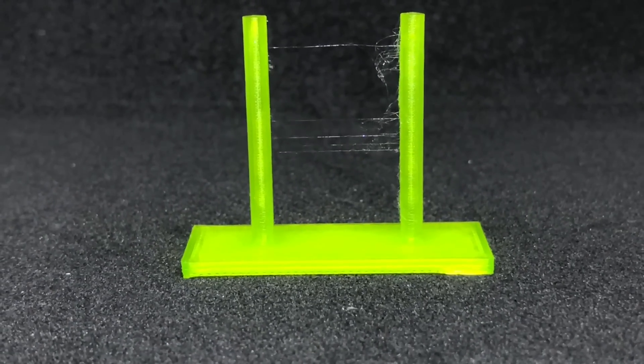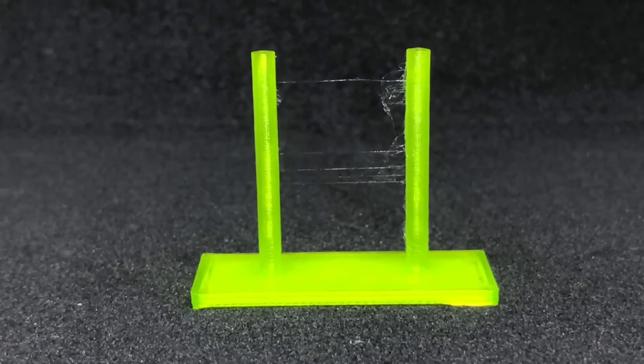Here is the retraction and stringing test. The columns are straight, and there are just a few fine bits of cobwebs which are easily removed just by pinching and pulling. I really enjoy the glass-like quality of the filament on these columns. There's not much more to say about this test, given how well it printed.